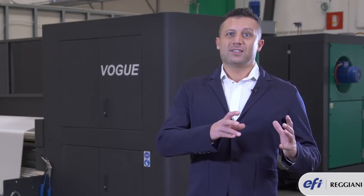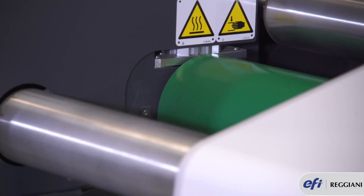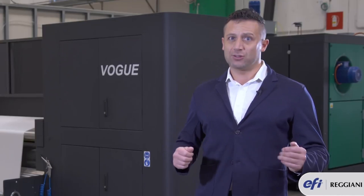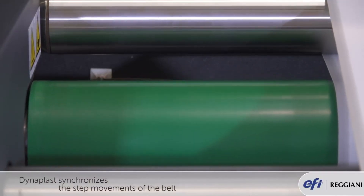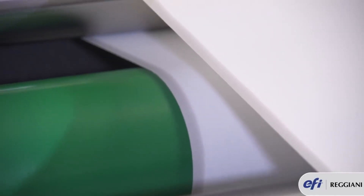Reggiani Vogue has a unique feature which synchronizes the step movement of the belt with a continuous unwinding of the fabric. Continuous unwinding because we don't have to apply any pressure or tension to the fabric. That's why we invented a special feature which is called Dynaplast. Dynaplast synchronizes the step movement of the belt with a continuous unwinding of the fabric.